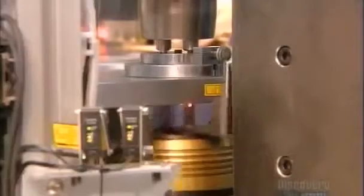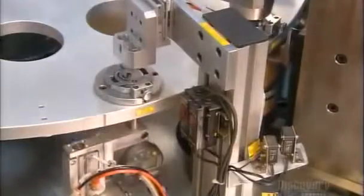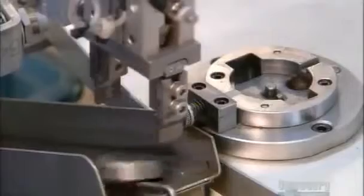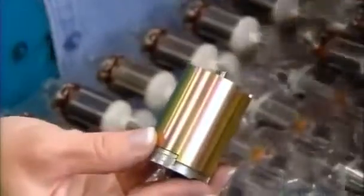They test each roller assembly by spinning it from the bottom. A robot then pops it out and moves it to the next station, where they attach the electrical motor to the roller pumping mechanism. Then they slide a magnetic sleeve over the assembly and cap it. All the parts that make up the pumping mechanism have now been assembled.